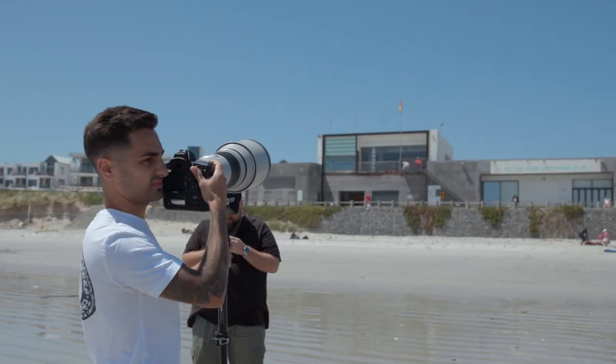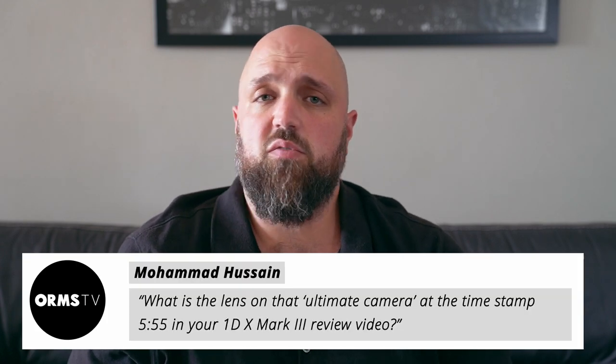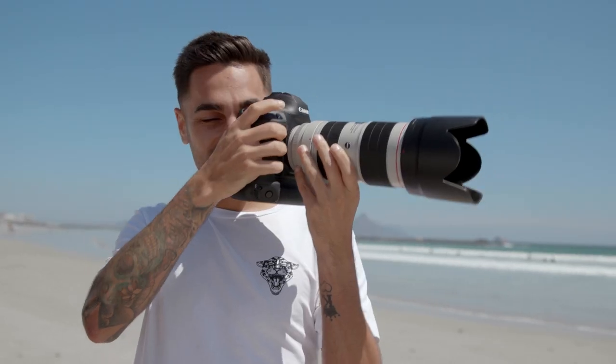Muhammad Hussein asks what lens was on the 1D X Mark III at five minutes and 55 seconds into our windsurfing and stand-up paddle boarding review. At that moment, the camera had the Canon 70-200 f/2.8 on it for the closer shots. The other lens used in that review was the 400mm f/2.8, also with a two times converter. Both combinations worked extremely well, especially the 400mm f/2.8 — that's the type of lens a 1D X Mark III is made for. With the two times converter on the 400mm, you also maintain full autofocus, which is lovely for shooting at great distance.